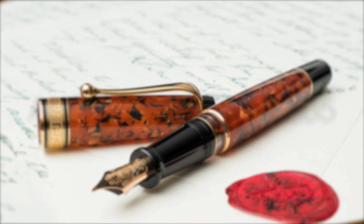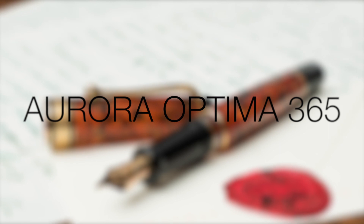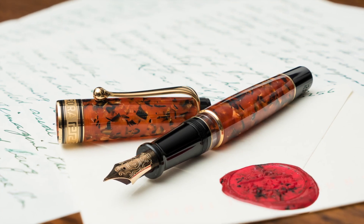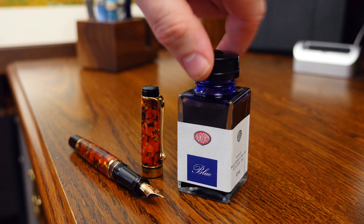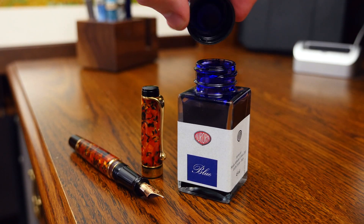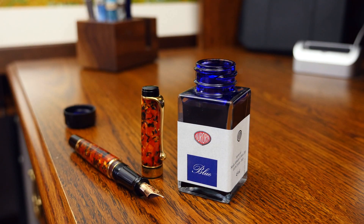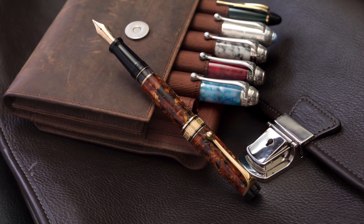Hey everyone, Dan here with an overview of the new Aurora Optima 365. As of April 2015, this pen has not yet been released, but there are a few retailers currently taking pre-orders. This pen will be limited to 365 pieces worldwide, with far fewer available in the US. So if you like what you see here, you may want to consider pre-ordering just to make sure you get one.